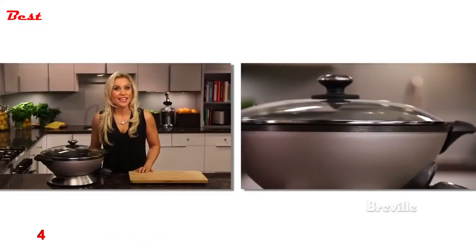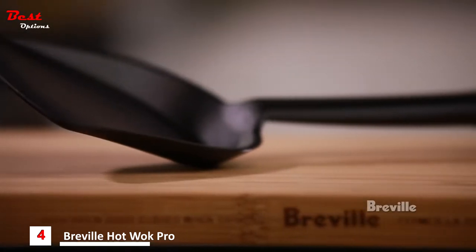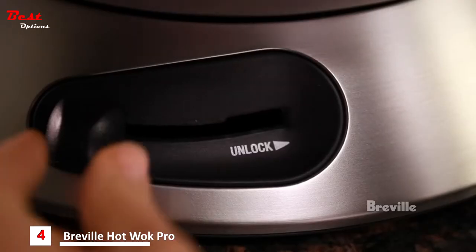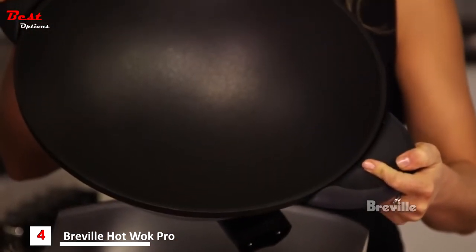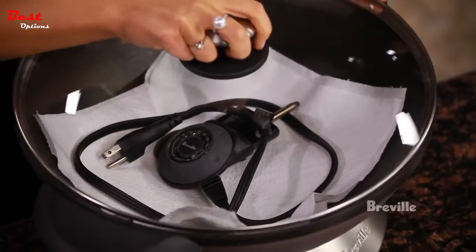The cook-and-look lid is tempered glass with a steam vent. Use the included spatula and never metal utensils to avoid damage of the BPA-free multi-coat system. The dishwasher-safe bowl can be removed from the base for easy cleaning. Simply press the push lever to the unlock position, then gently lift the bowl from the base and wash with warm soapy water or in the dishwasher. The glass lid should only be hand-washed. Always line the wok bowl with a paper towel before storing to prevent scratching.